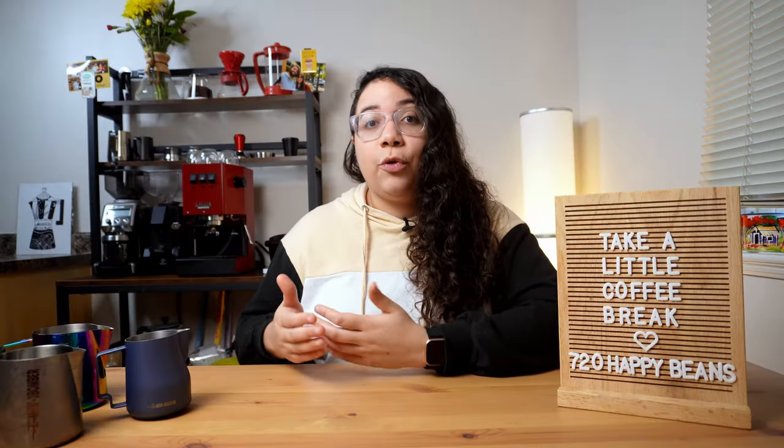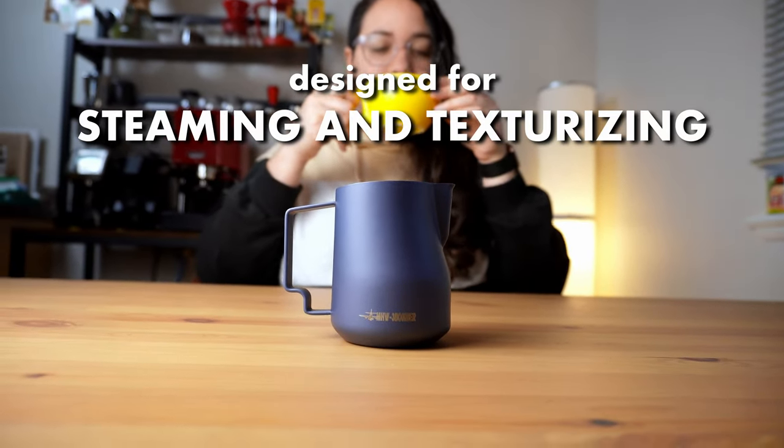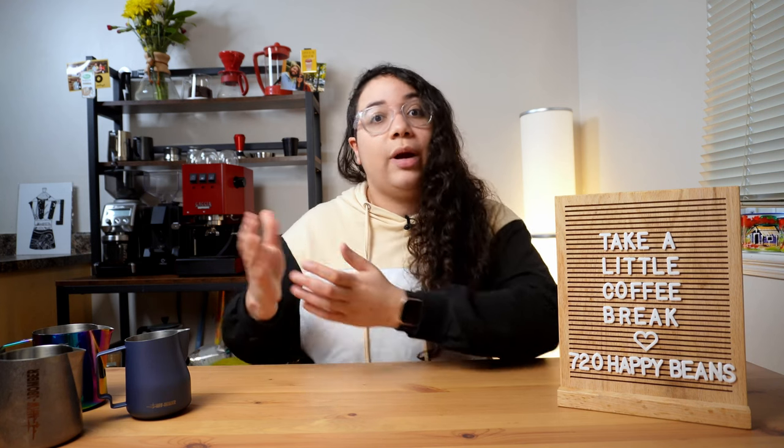This pitcher has been designed specifically for steaming and texturizing milk. If you want to create latte art designs, be it at a beginner or more expert level, you will need a different tool.